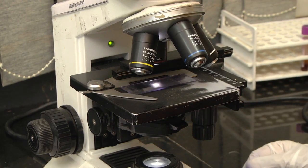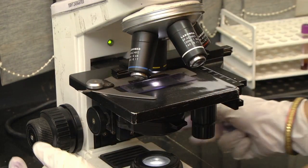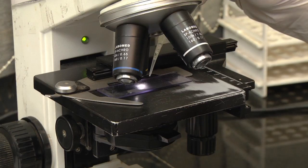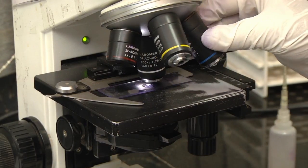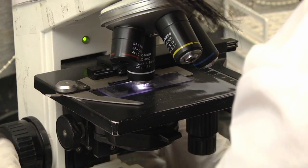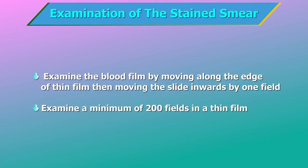Examination of the stained smear. Place the slide on the mechanical stage of the microscope. Focus the slide first using the 10x objective. Position the 100x oil immersion objective over the edge of the film where the red cells are thinner. Place a drop of immersion oil on the edge of the middle of the film. Lower the oil immersion objective until it touches the immersion oil. Examine the blood film by moving along the edge of the thin film, then moving the slide inwards by one field, returning in a lateral movement, and so on. Examine a minimum of 200 fields in a thin film.